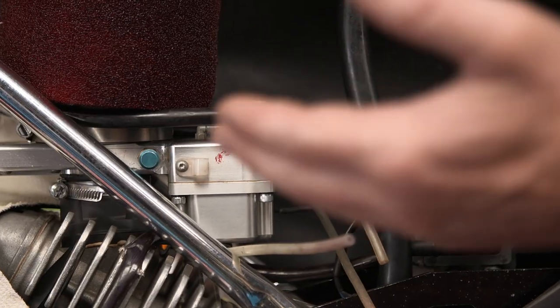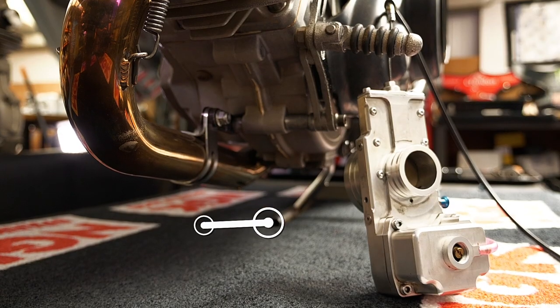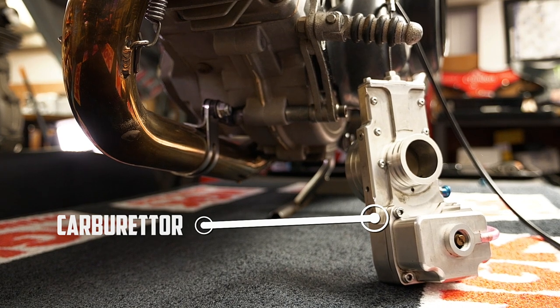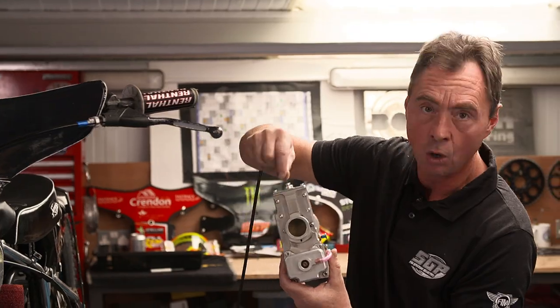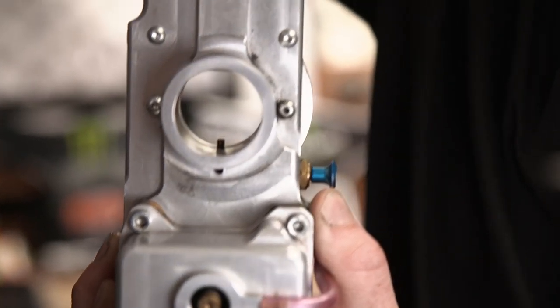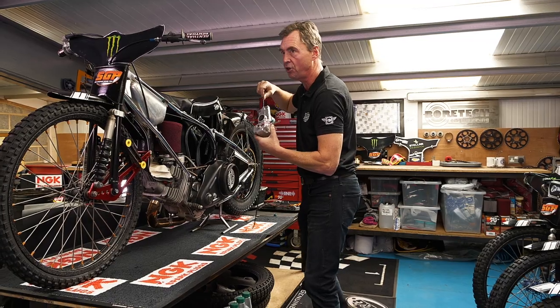The carburetor is bespoke. It sits on top of the engine here because the Speedway bike's engine is actually laid over. I've brought one along with me so we can just take a closer look at it. There are strict regulations specifically to the size of the hole that goes through there. I'll just pull the slide up — and that has to be 34. That was introduced some time ago to actually slow the bikes down. They were 38 previously.